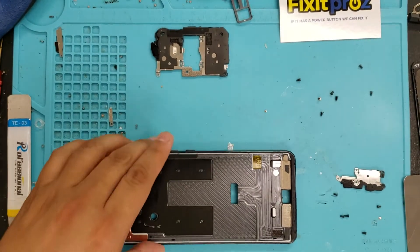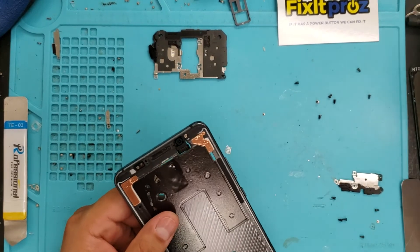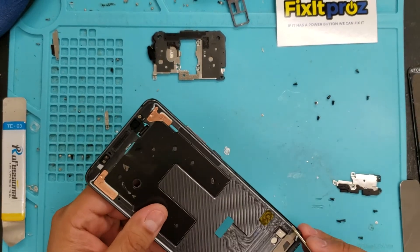Okay guys, we're back. Now I really cleaned out all the glue and glass that was in there. Be very careful.